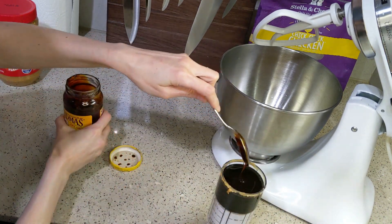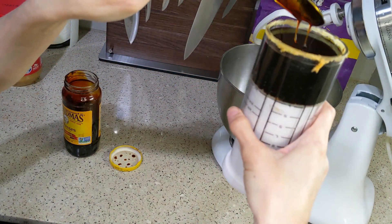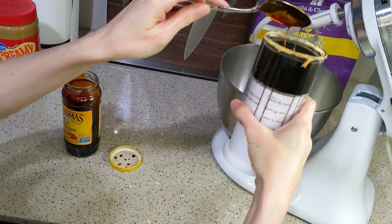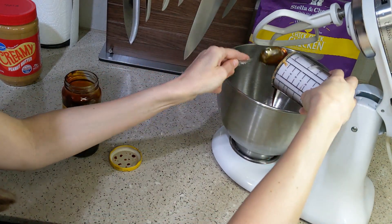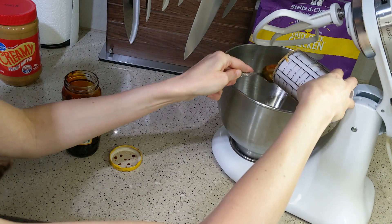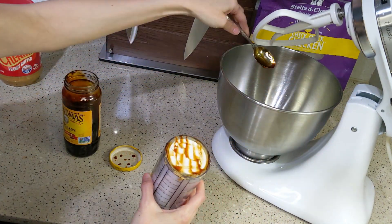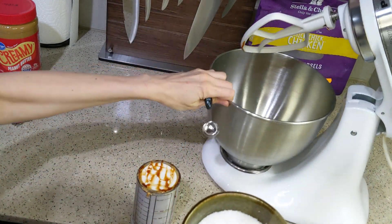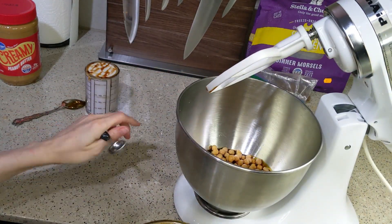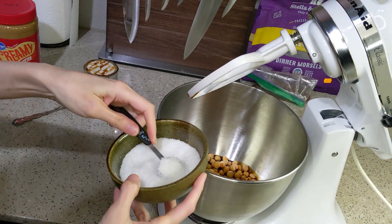The recipe calls for half a cup of maple syrup, which I don't have, so I used molasses. I could have used honey but that wouldn't have made it vegan, and I wanted to give you a vegan substitute. I would probably use something less flavorful next time, because this came out heavily molasses-flavored. Then throw in half a teaspoon of sea salt.